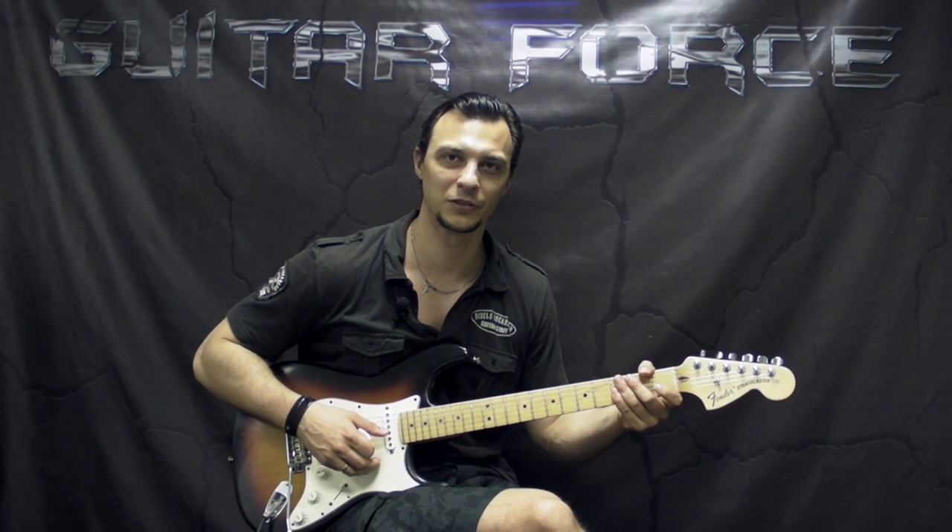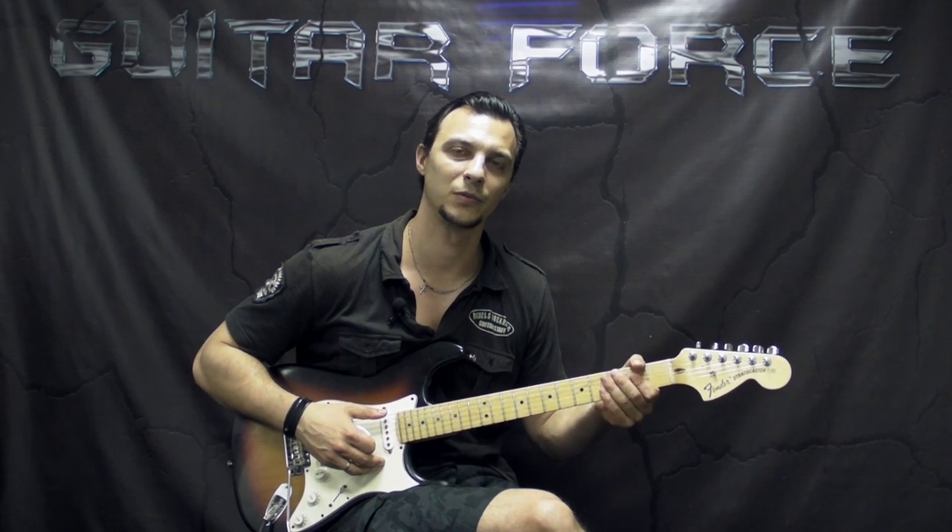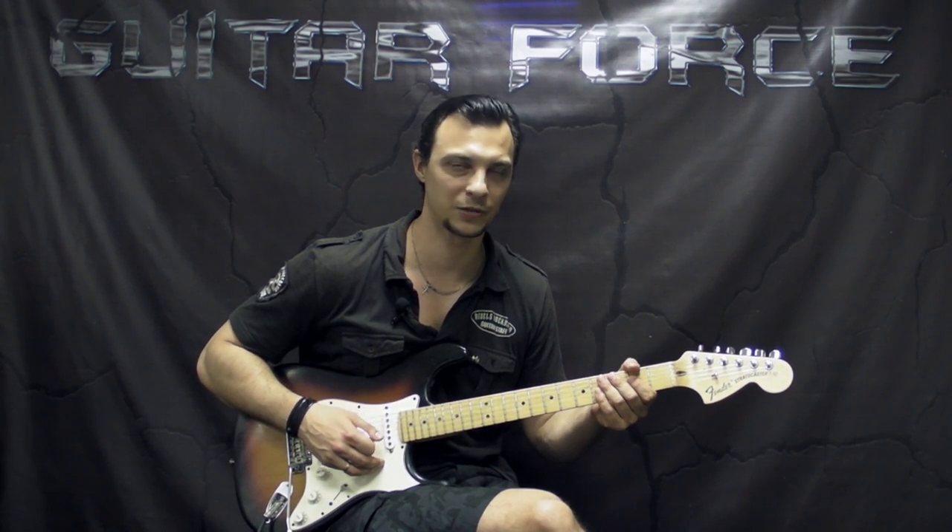Hey everybody, this is Alex with GuitarForce.com. Today's lesson is on Barracuda by Heart, and it was a supported request by Mark, so thank you very much.